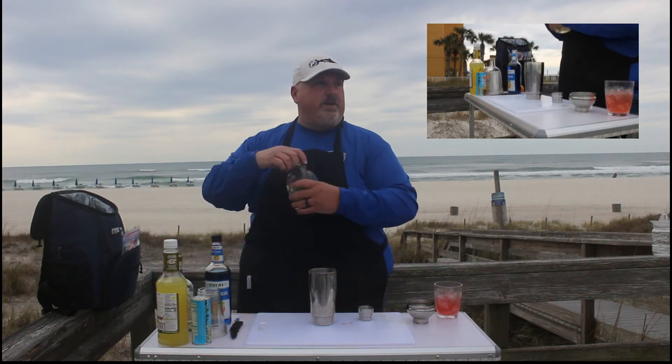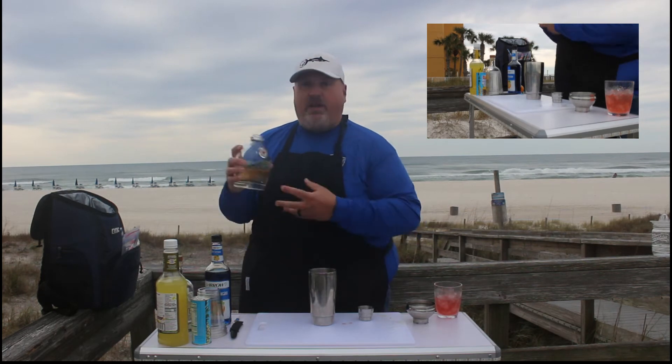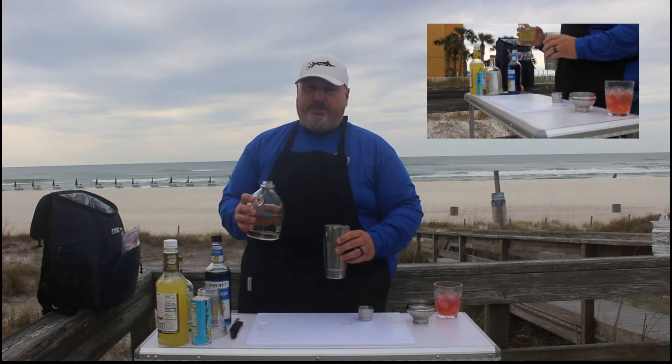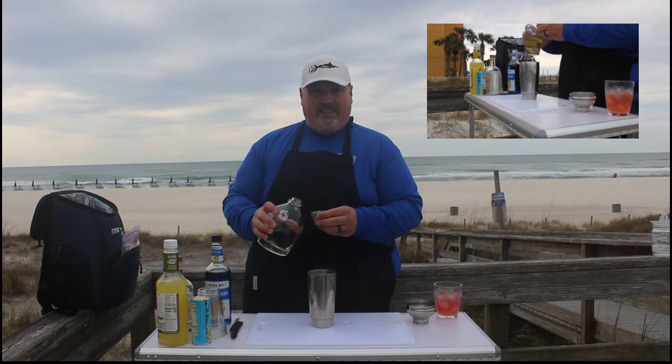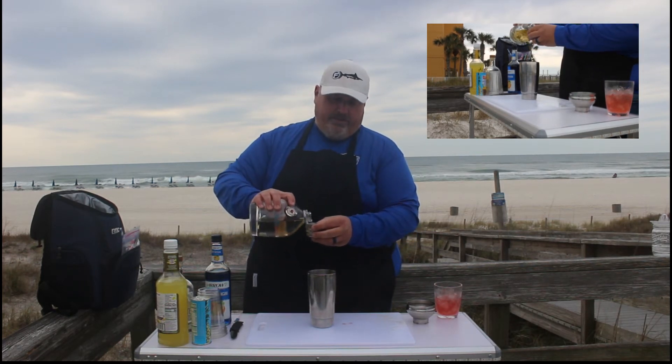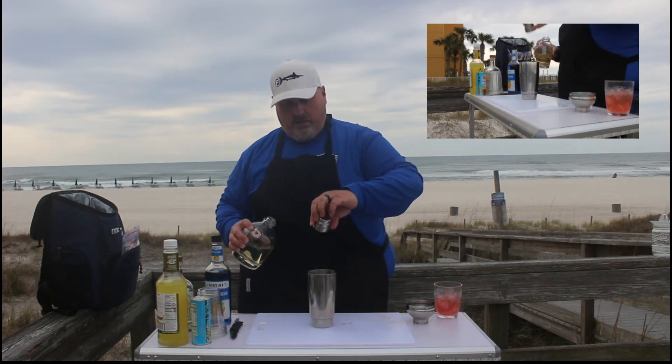The next thing we have is three quarters of an ounce of rum. We are using Papa's Blonde today — this is probably one of my favorite rums. I'm just about to pour the whole bottle in there, but we're going to do three quarters of an ounce of Papa's.